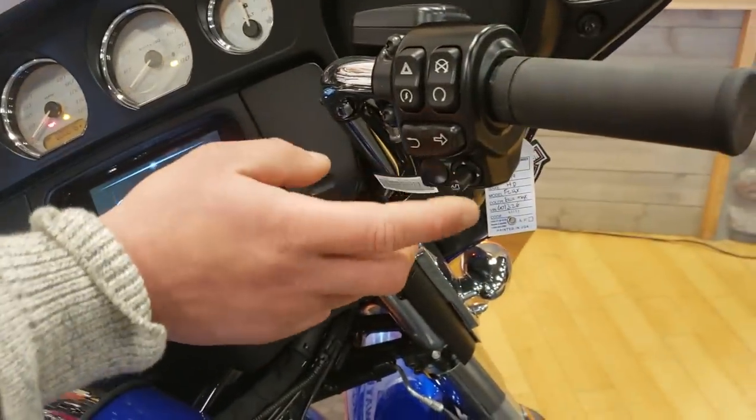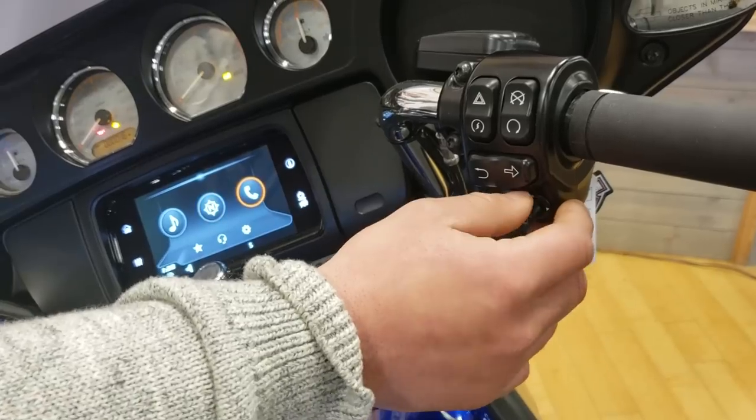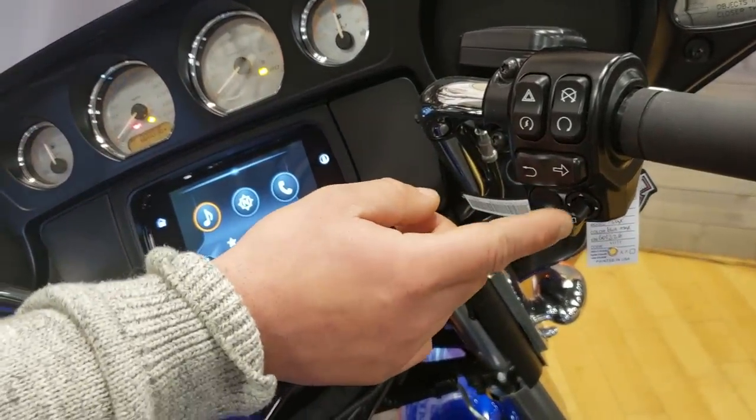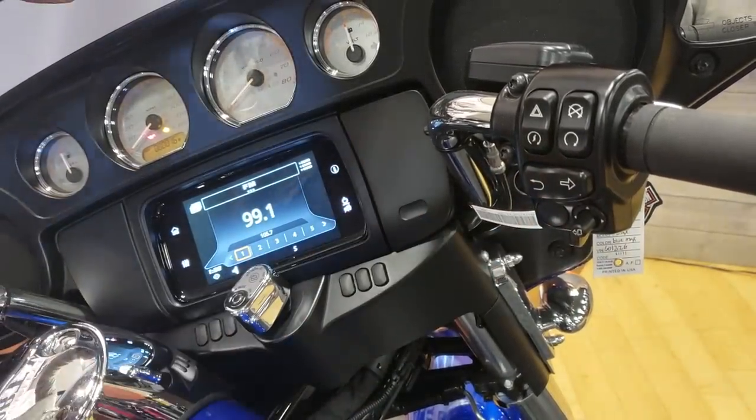And then you've also got a cursor over here as well. There's a button that'll allow you to scroll left, right, up and down to navigate the screen. You press that in and it'll double over as a back button as well, so these kind of serve the same purpose.